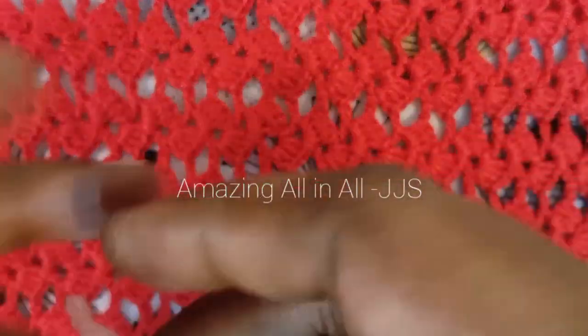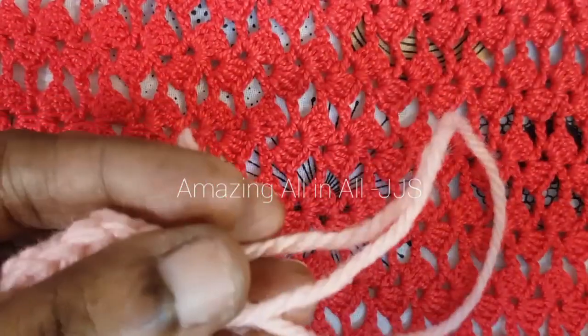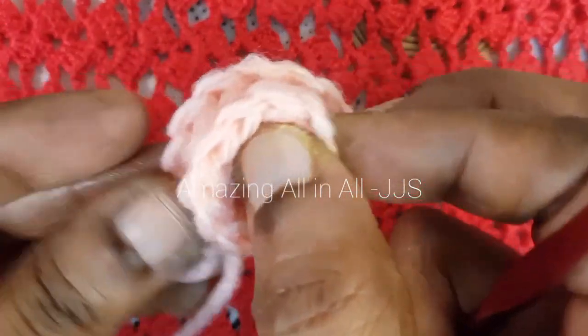I will show you how to finish the design. Just insert the hook and make a foundation chain — make one single chain. That's it. And pull the yarn out. That's how the curly shape flower is formed.